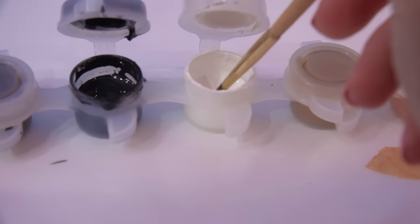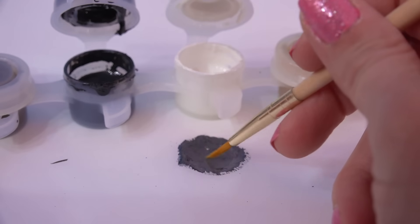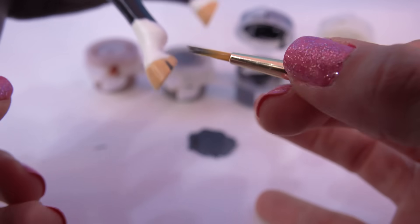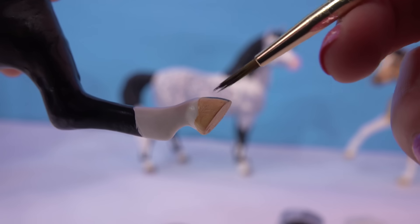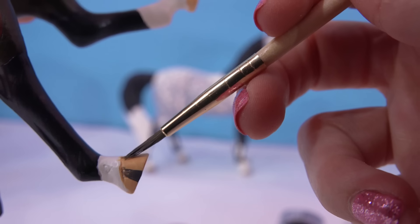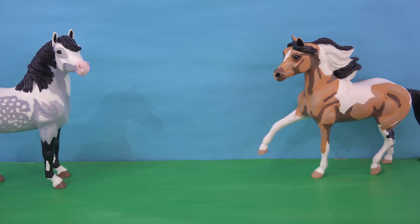Now the last little detail I want to do is put these little stripes on the hooves. Let's mix up some white with a touch of black to make a little gray, and on my brush very carefully just try to paint in those stripe details. Got away from me a little bit there. There we go. All right minifans, let's check it out. Let's see what this new Appaloosa looks like.